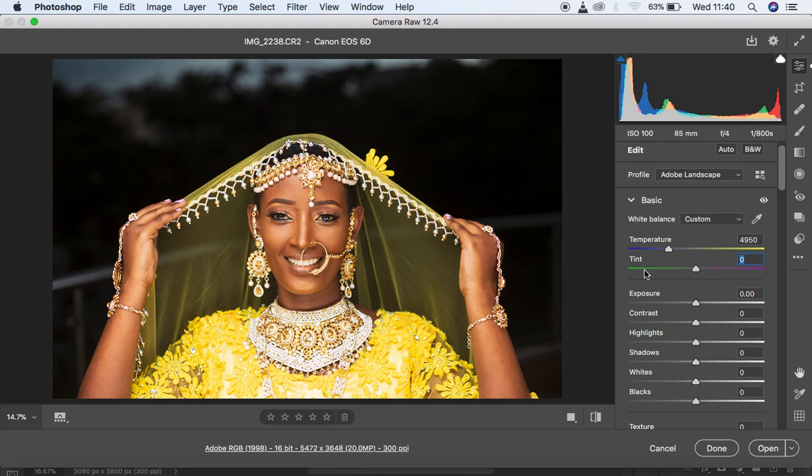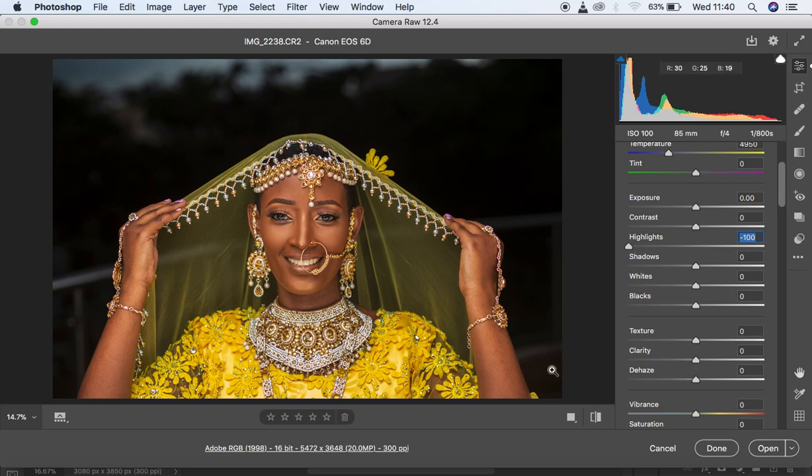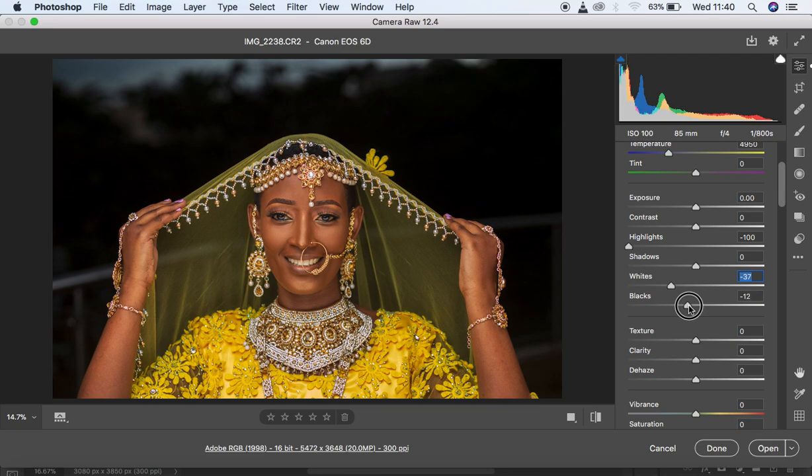The opposite of magenta is green, which is why I'm moving the slider towards the green side. Now I'll start doing the basic adjustments. First, I want to regain the highlights in the dress and the jewelry in the neck area, so I'll pull highlights all the way down to regain those details. Then I'll move whites down to around negative 37, and move blacks slightly down to around negative 11.